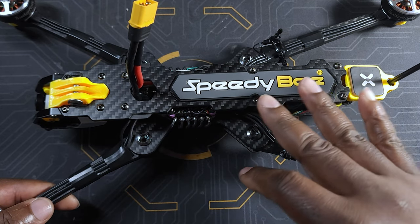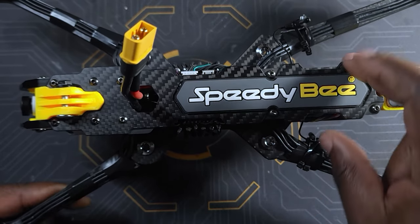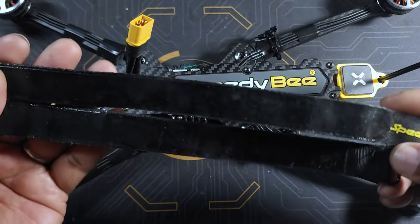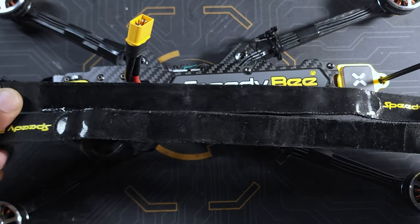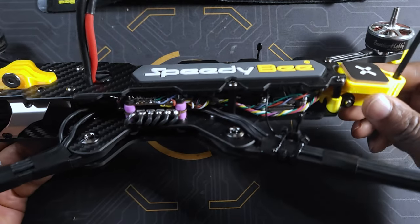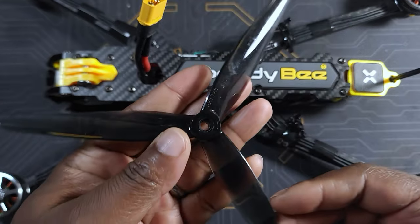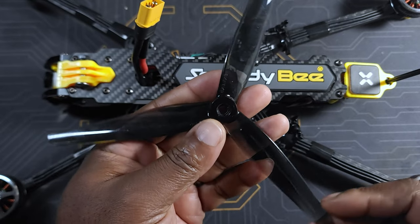They do have those little cutouts for your battery strap, and the battery strap that comes with this frame is of pretty high quality. You get two of them and they are about 300mm, so they should be able to accommodate pretty much any kind of battery you use on this. As far as battery size goes, you can put in any size battery you want. Now that I'm done with the frame, let me go over what I use on this build. First, the props — those are the props I'm using. As far as eight-inch props go, there is really not that many options. Off the top of my head, the only companies I can think of that make eight-inch props are HQ and Gemfan.